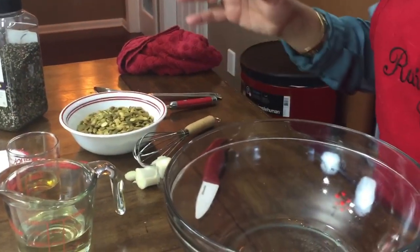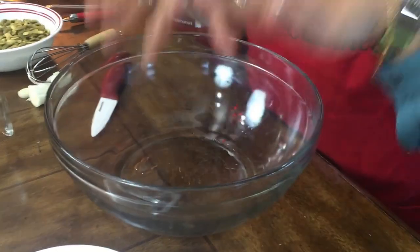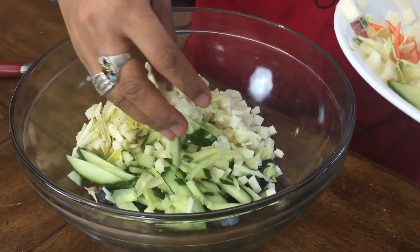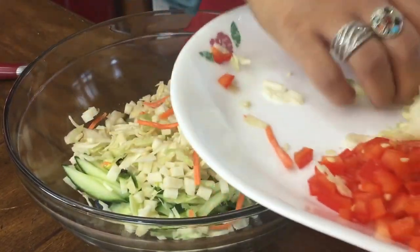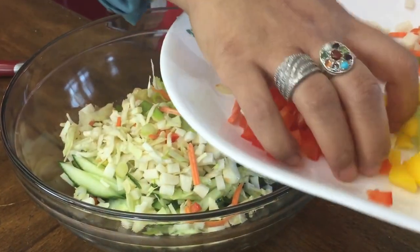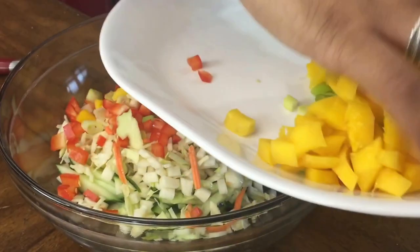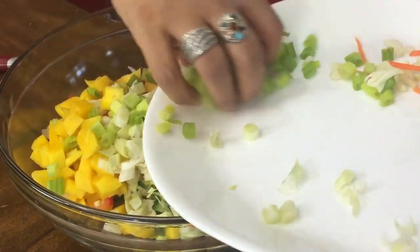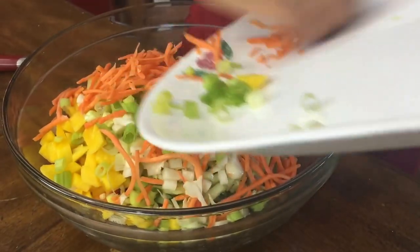What we're going to do is mix all the salad together. Let's get started — cucumbers, jicama, coleslaw, red bell pepper, mango, spring onion, and carrots all go in.